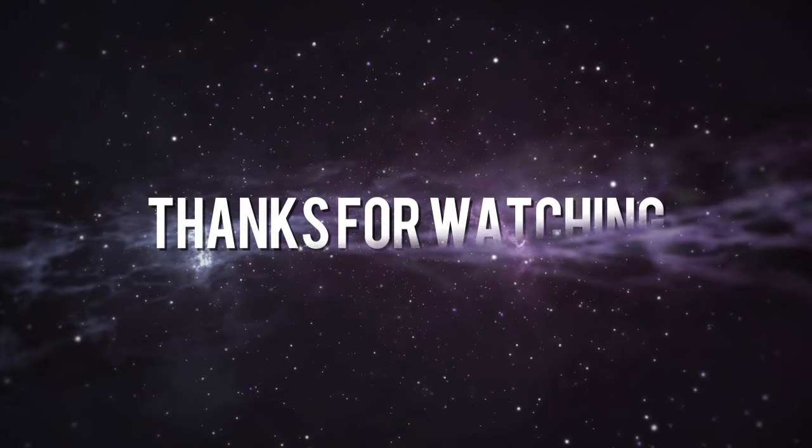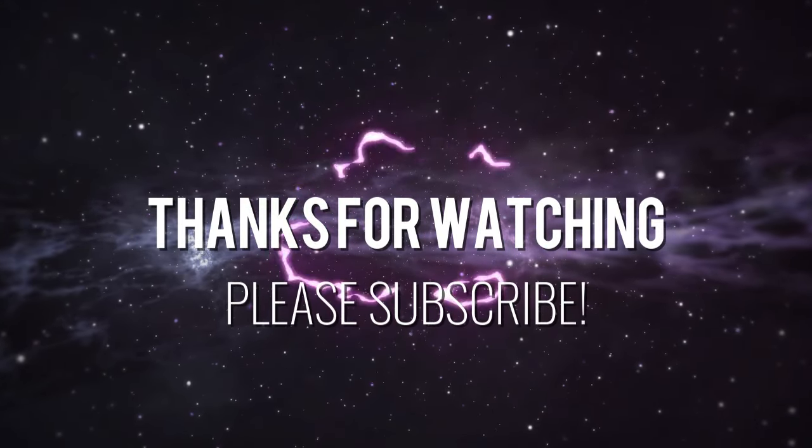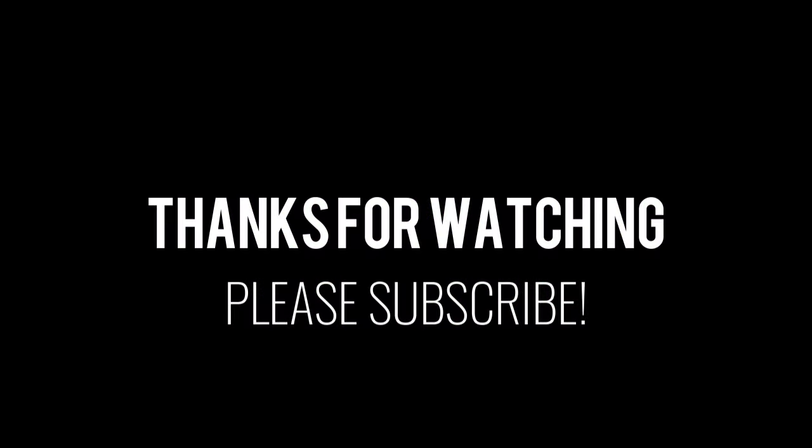I hope you found this video helpful, and if you did, I think you will also find useful the video linked above on the most common mistakes made using a table saw. Thank you for watching, and if you have not yet done so, please subscribe.